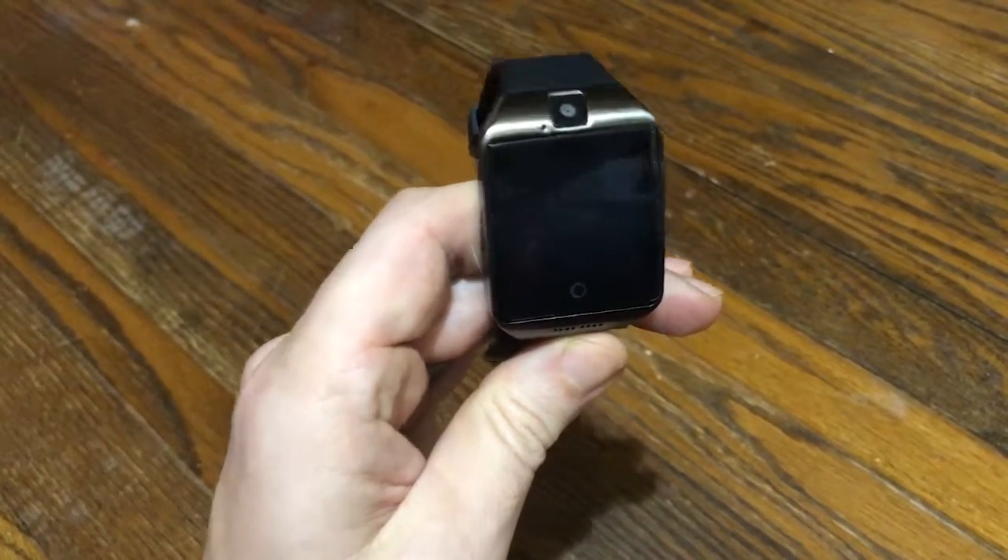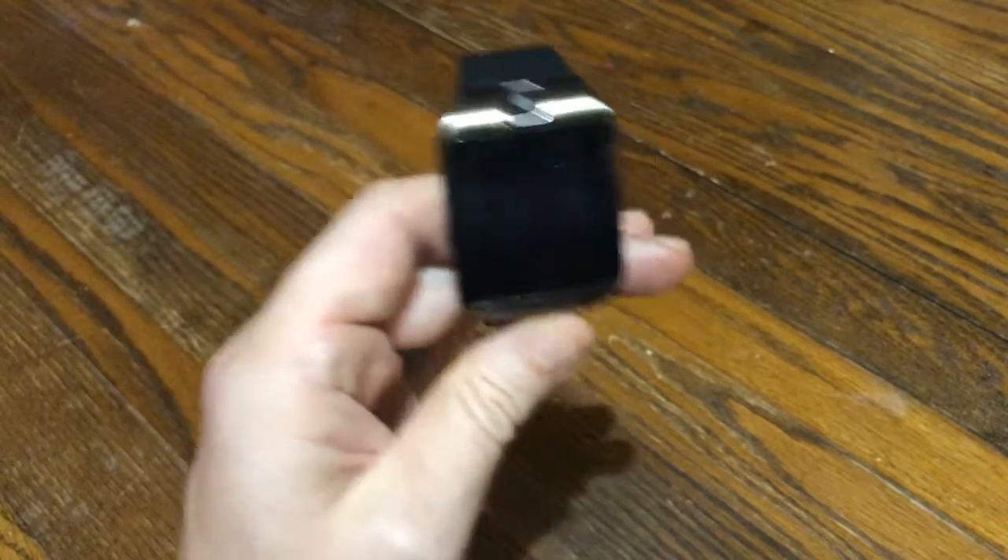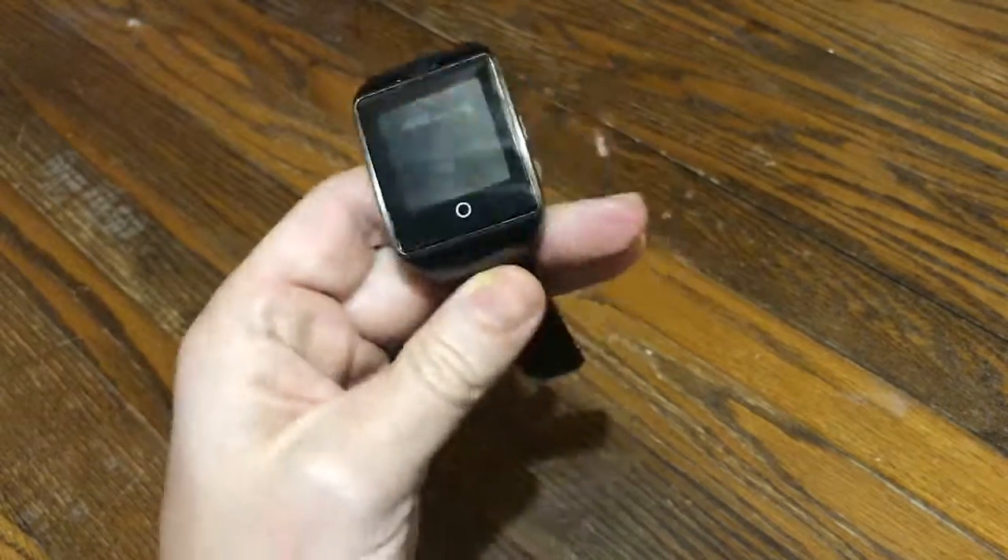All right, texters, now we're going to talk about how the watch can help keep you healthy and fit, and all sorts of other healthy stuff.